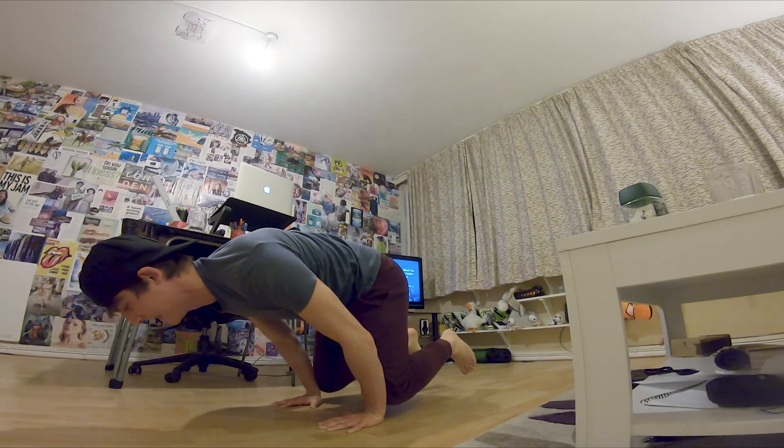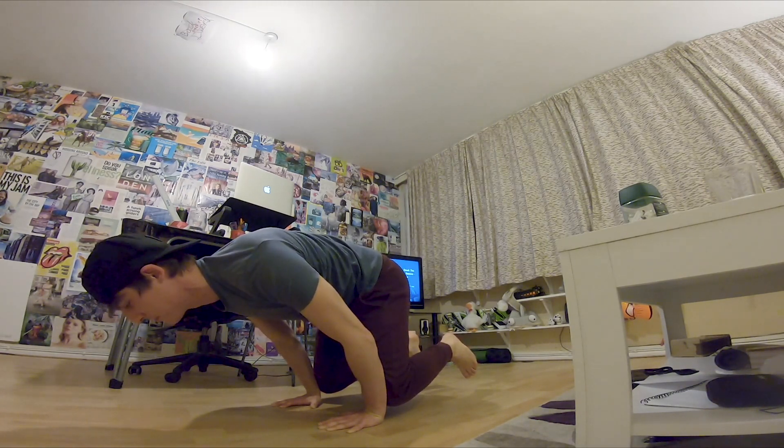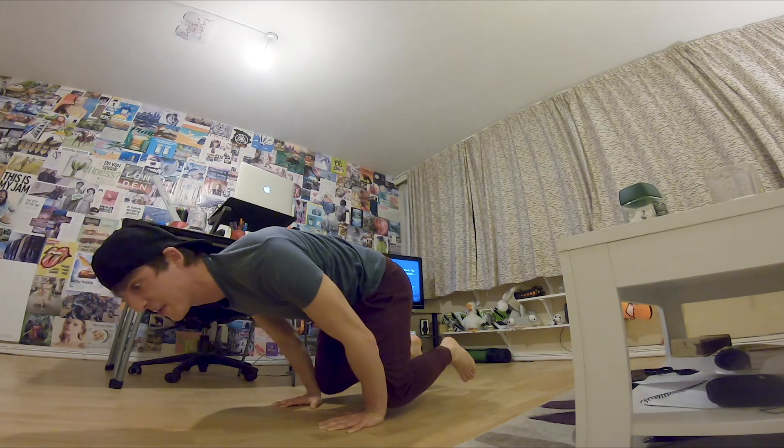Yeah, it's the super hat. I tell you, this is where I get my powers from — without the hat, I'm nothing.